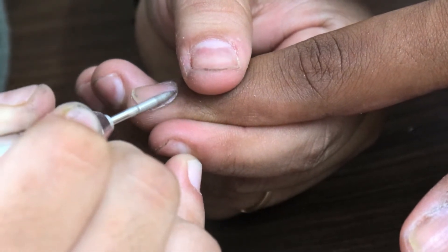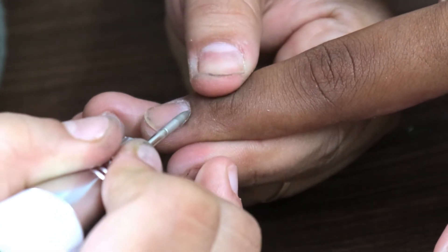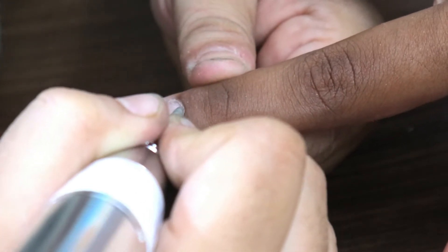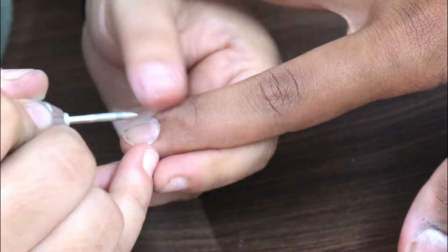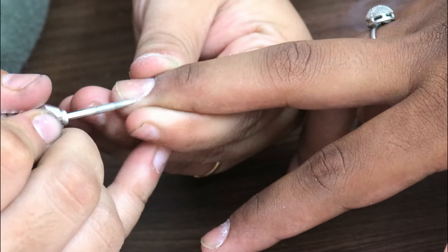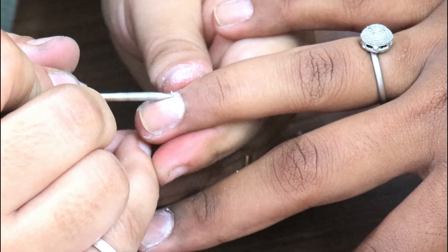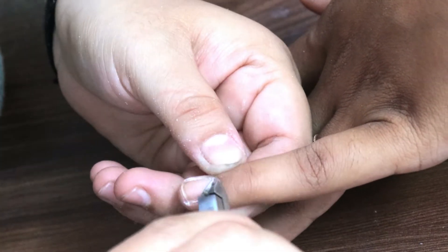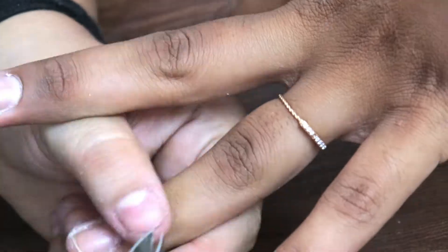Not many people in India know about the importance of cleaning cuticles — people directly do extensions, and within 10 to 15 days they start lifting. Professional nail technicians know cuticle cleaning is very important. Some people say cuticles can be harmful — in some cases cutting them can cause infection — so we have to be careful. Using a cuticle cutter or cuticle nipper, cut slowly so the client does not feel pain.